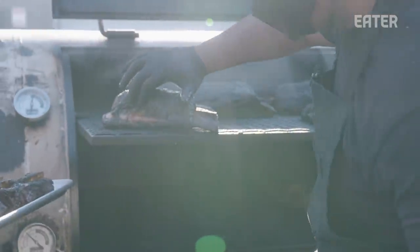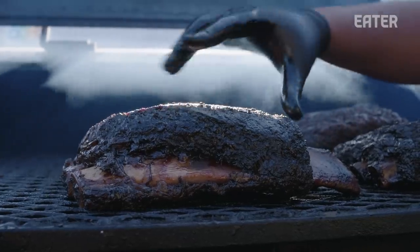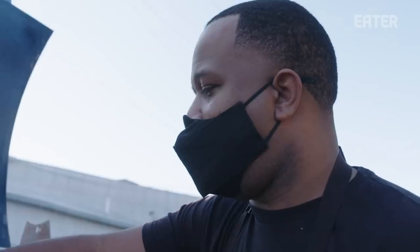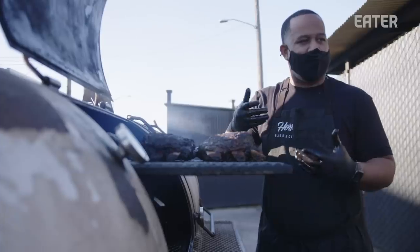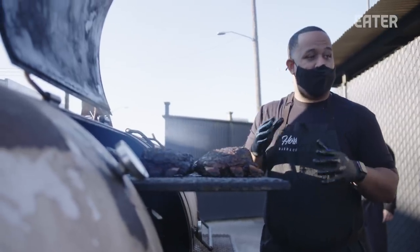Everything that we do here is by feel. You can use thermometers, but we like to teach that technique and that instinct of relying on feel with the cook. I taught myself how to cook by feel — it was my grandfather's cooker that I got started on. It didn't have a thermometer at all, so I had to watch the meat, watch the color, the texture develop, and start developing my cooking instinct and technique that way.